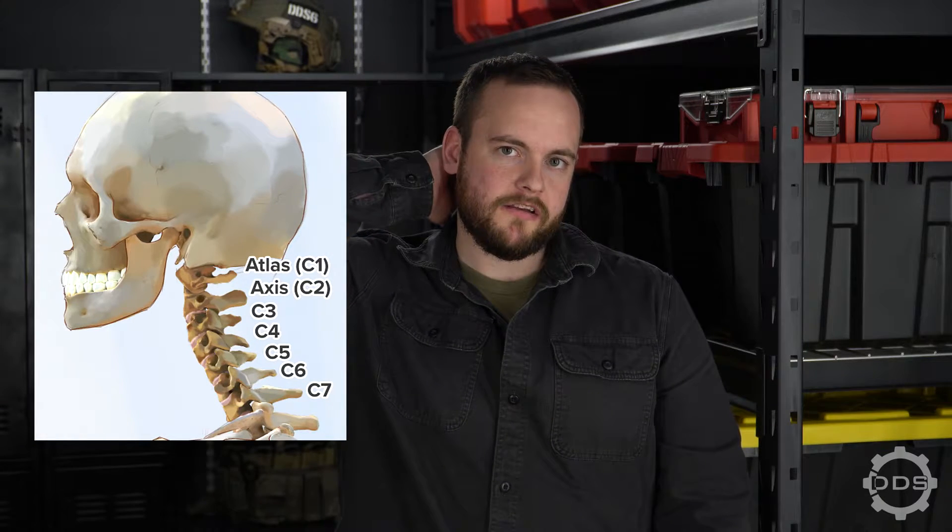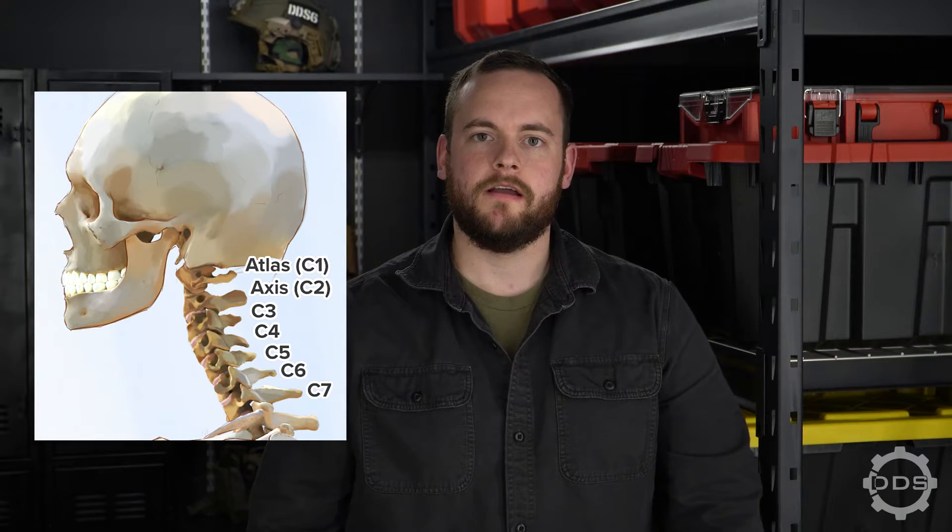So what is C-Spine Stabilization? It's pretty much exactly what it sounds like it is. It's the act of stabilizing the cervical spine, which is the uppermost part of your spine and your neck, made up of seven vertebrae. If the patient is suspected to have a head or neck injury, we're going to put them in C-Spine Stabilization.